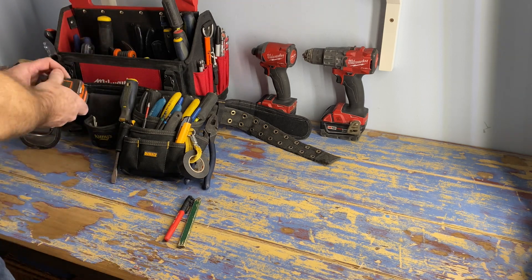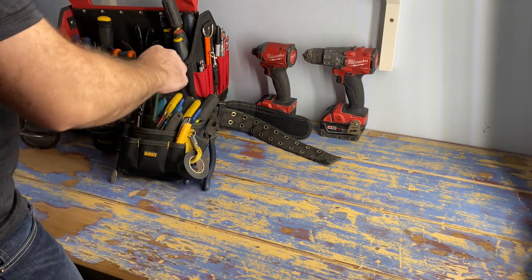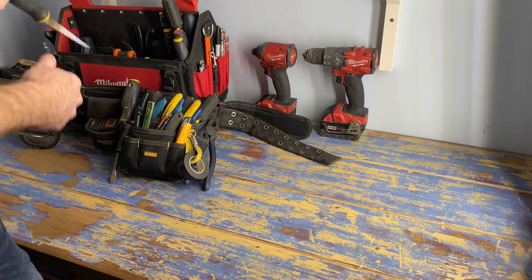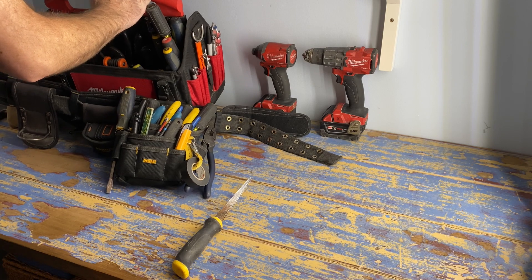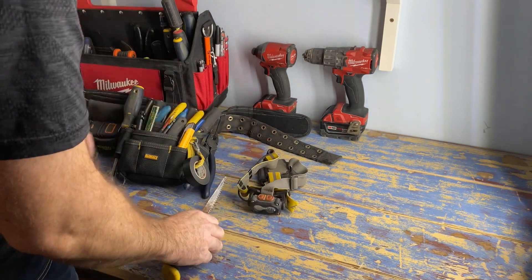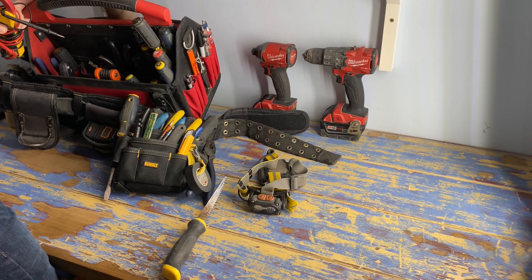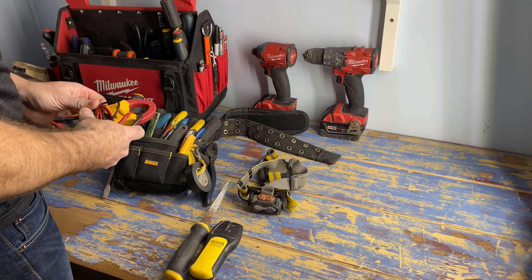This tape measure is also magnetic so it'll stick to metal wire trays, conduit, or whatever type of metal item you want to measure from. That's pretty much it for the basic hand tools, though there are some other tools you'll probably need, like a drywall or keyhole saw, and definitely a flashlight or headlamp - that one probably should have been in the first group.